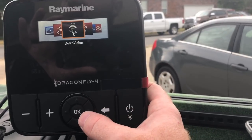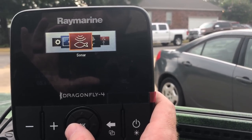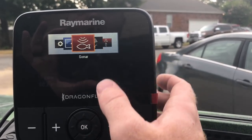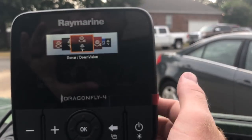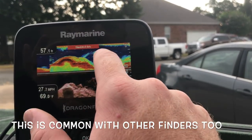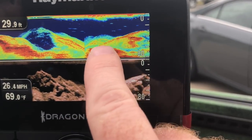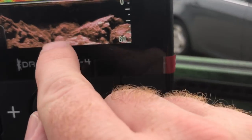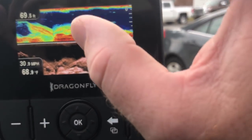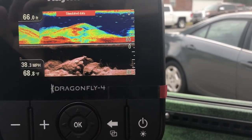Let's check out some other features. That was down scan only — here's just traditional sonar only. As a beginner, traditional sonar is very hard to read. That's why when you select a fish finder, look for one that does both down scan and traditional — you can learn what you're seeing on traditional when you run them side by side. What's great about the Raymarine is you can run them on top of each other. So if you see something and you're like, what is that? You can see the brush pile, the fish arches, the bait fish — bigger blobs compared to balls of bait. That's why I love having both side by side: you learn traditional at the same time you can see things more clearly.